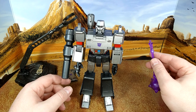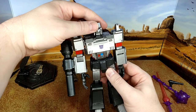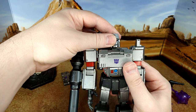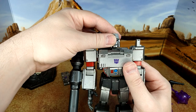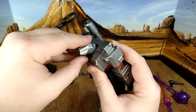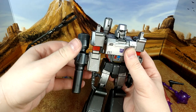Very nice head sculpt. You have three faces: serious, angry, and smiling. 360-degree neck with a nice ball joint — looks up just a little bit, looks down quite a lot. You have a nice shoulder joint and good arm rotation. I was wrong about which piece was the forearm — that's the actual bicep; this here is the forearm.